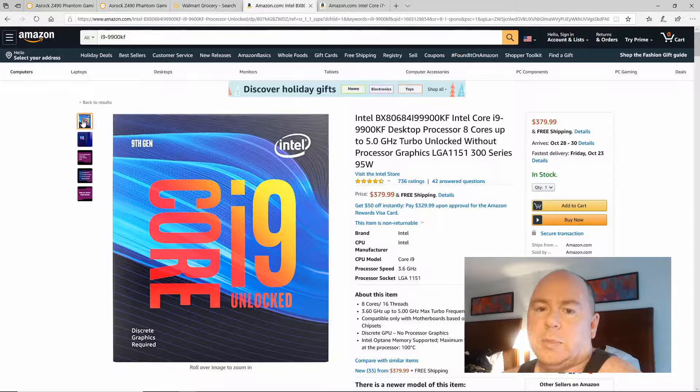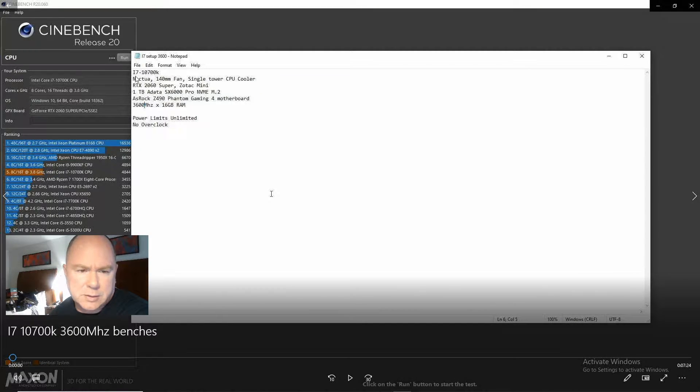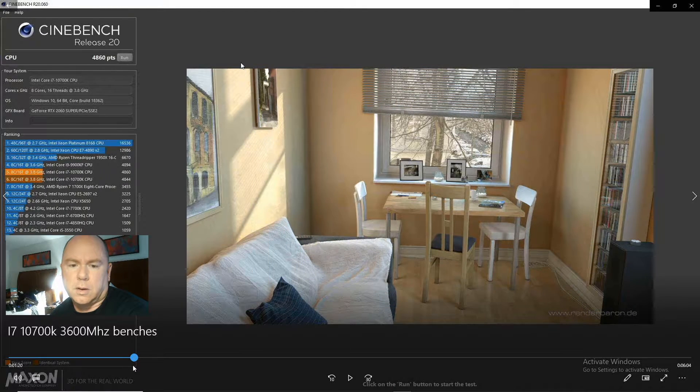Now we're going to look at benchmarks. First, we'll look at the i7-10700K. The system consists of a Noctua 140mm single-tower CPU cooler, RTX 2060 Super Zotac Mini, one-terabyte SX6000 Pro M.2 NVMe, on an ASRock Z490 Phantom Gaming 4 motherboard, 3,600 MHz RAM — 16 gigs — with power limit set to unlimited and no overclock. This is Cinebench Release 20, and the score is 4860. That's important to note for later when we pull up the i9-9900KF.